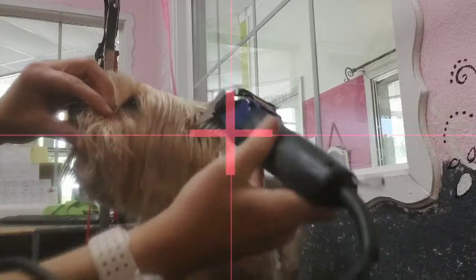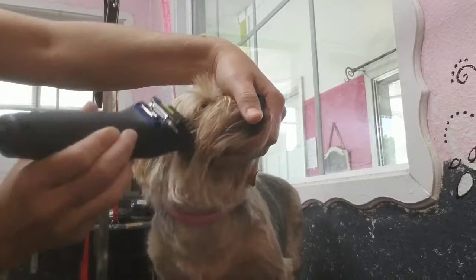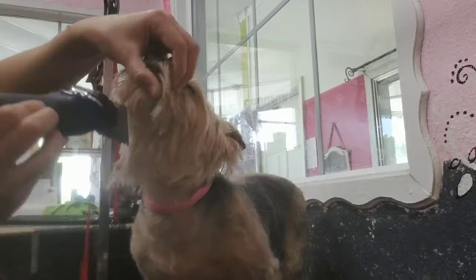Now I'm going to do the cheeks and the bottom, so I'm going to grab a longer comb because I want it to be a little bit fluffier on the cheeks and the beard area — I want it to look nice and round. I'll go over it real good with this comb, which takes away all that scissor work. I'll just lightly go over it with scissors after this.